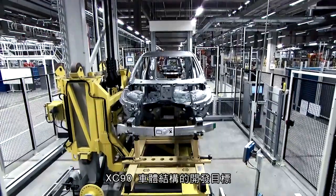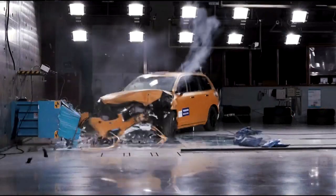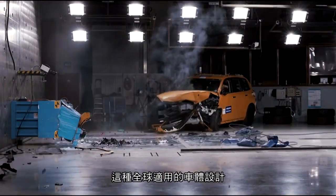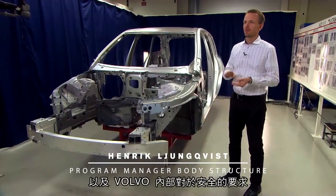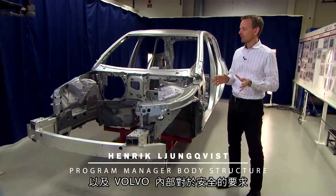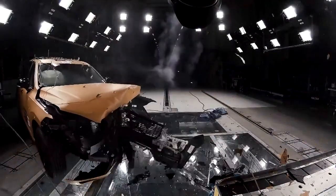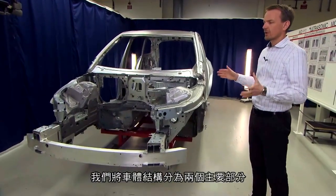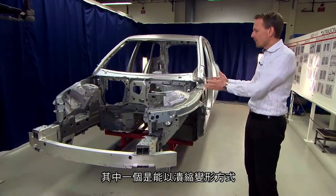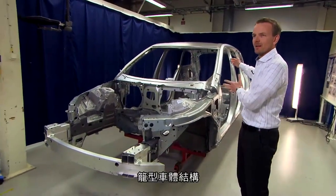This car body is developed to meet all requirements around the world — it's a worldwide car body, which means it meets all legal requirements, all rating requirements, and all internal requirements we have for safety. To fulfill these requirements, we have divided the structure into two main parts: one is the deformable part of the structure, and then we have the safety cage.